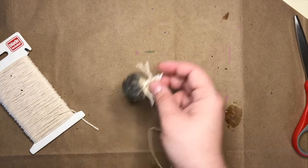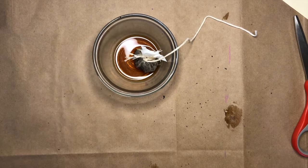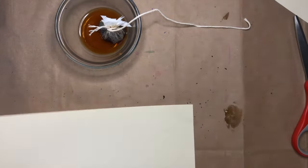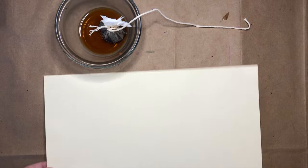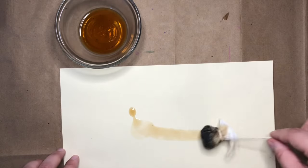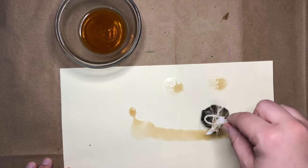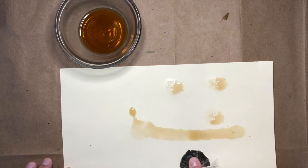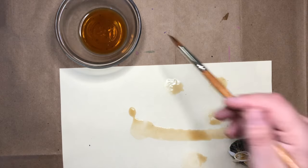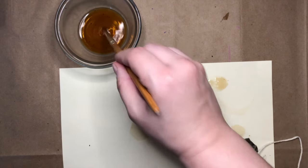And then you can do the same thing — put your coffee bag in some water, grab your piece of paper, and use it to paint with. You can still do the same dragging, plopping, and squishing motions. And you can still use a paintbrush too to paint on different areas.